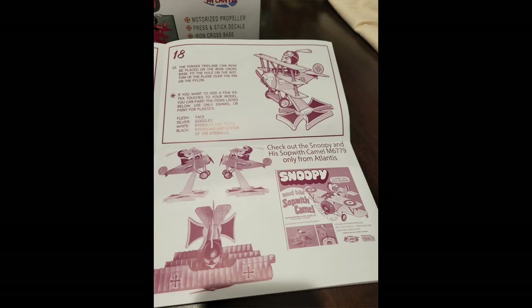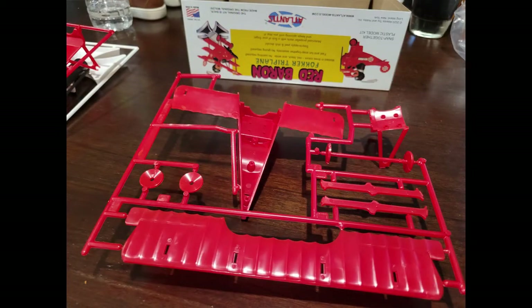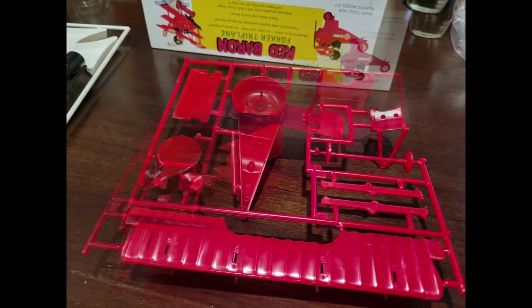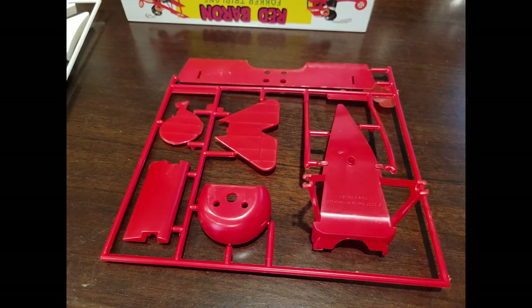Now let's take a look at the plastic itself — it's well molded. There's hardly any flash on this, which I was really, really surprised at. When I assemble it, it goes together actually very, very well. Here's the other side of that sprue. We've got the top wing, most of the fuselage, wheels, the struts, the center wing, the tailpiece, the cowling, the bottom of the fuselage, and the whole tail assembly. You can see there's no sink marks — it's nice and smooth, and this is really, really well molded. I'm very, very impressed by it.